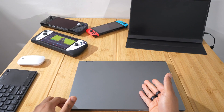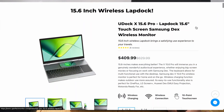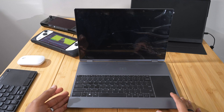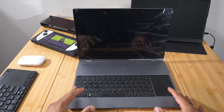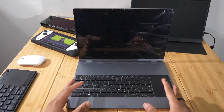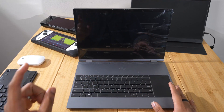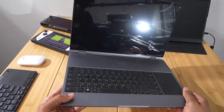So what even is this thing here? This is actually the Uperfect U-Doc X 15.6 Pro. It's pretty much a portable monitor, keyboard, trackpad, and hub all in one. I'm going to show you some use cases for this and show you why I believe this is an amazing accessory — a peripheral monitor all in one for pretty much all of your computing devices. Let me give you a little tour of the device.